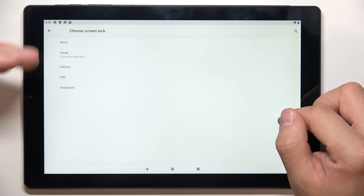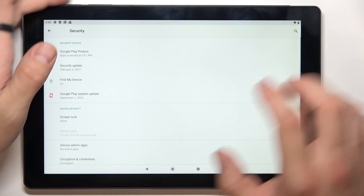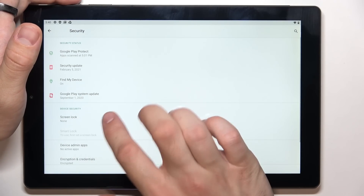As you can see right here we've got five types of screen locks: none, swipe, pattern, pin and password. Let's start with none. Now let's select swipe.